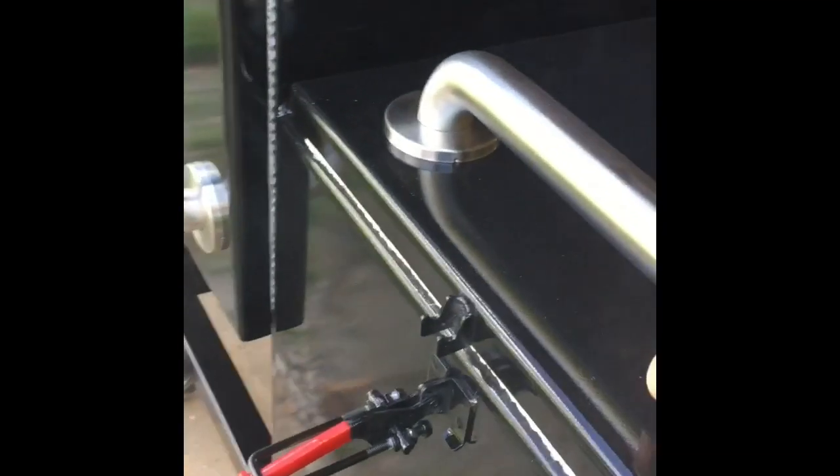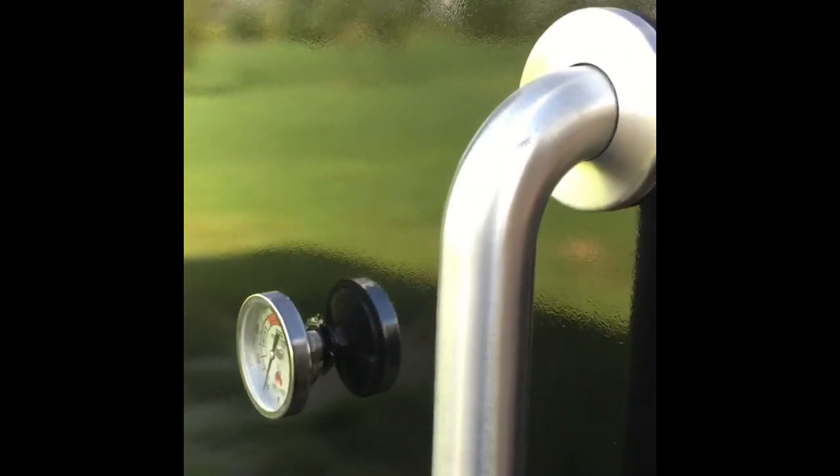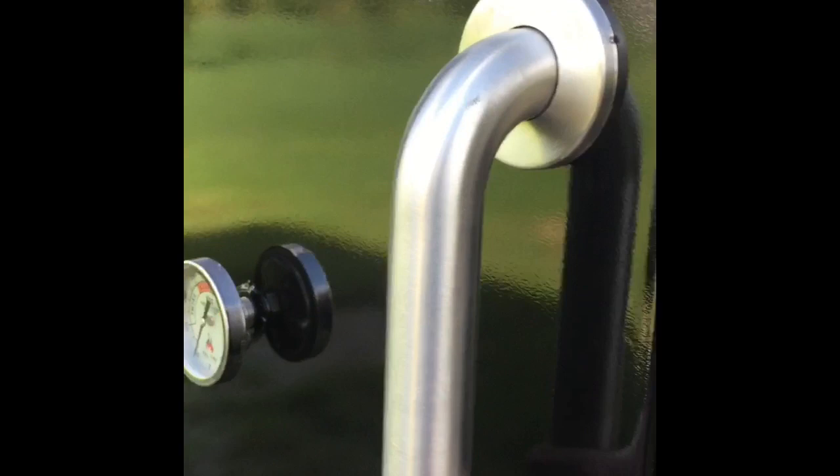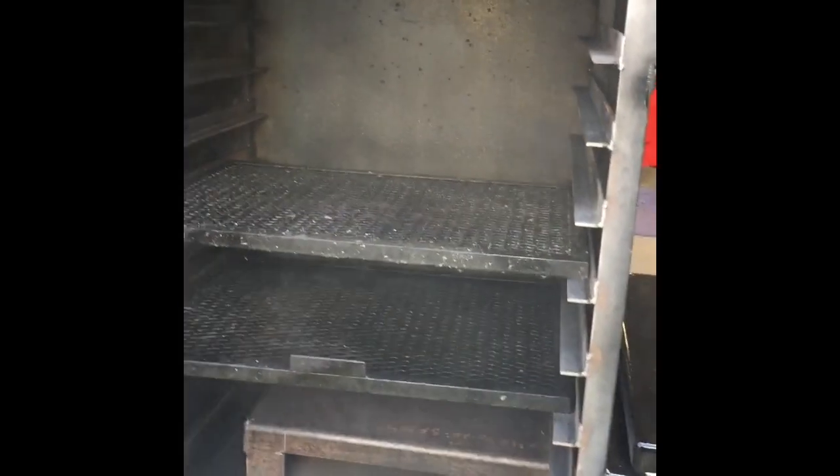Under this lid I currently have a griddle plate I'm also seasoning, and I'm going to make a grill top for that as well so I can use it as a griddle or for grilling if needed. For the cook chamber, I haven't made actual cook racks yet, so I borrowed a couple from one of my insulated cookers. The widths are similar at about 22 inches wide, but this cooker is about 24 inches deep versus 16 inches in my insulated cookers.